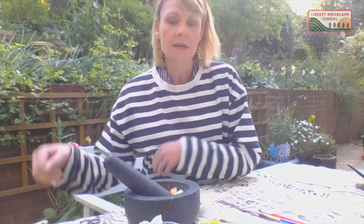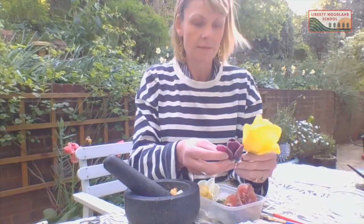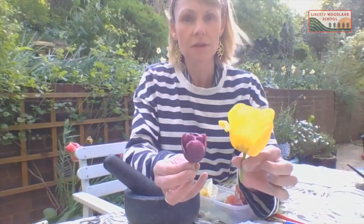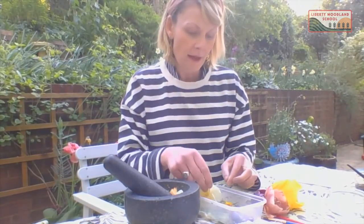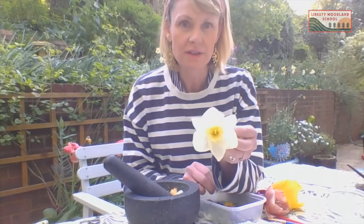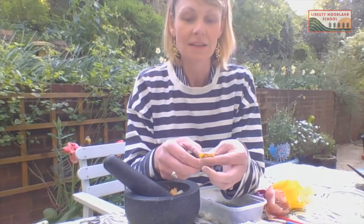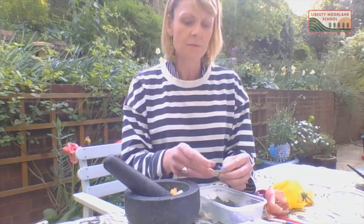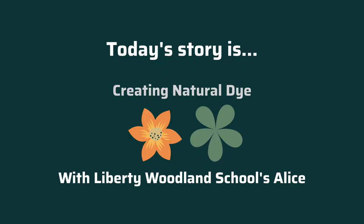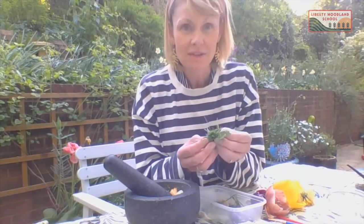I've picked some flowers from my garden that I thought would work really well — I wonder if you know the names of any of these. These are tulips, and tulips have a really strong dye colour. For yellows I collected the last of these — these are daffodils, aren't they? And I've also collected some dandelions. That one's closing up because it's the end of the day. So I'll experiment with that and see what dye I can create. Blues are a bit harder to find but I found some forget-me-nots — those little blue ones. For green I've collected grass and some mint leaves to see if I can make a green colour as well.